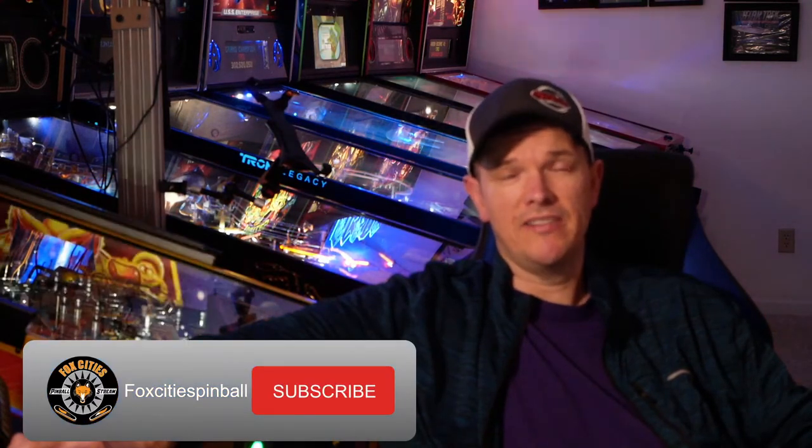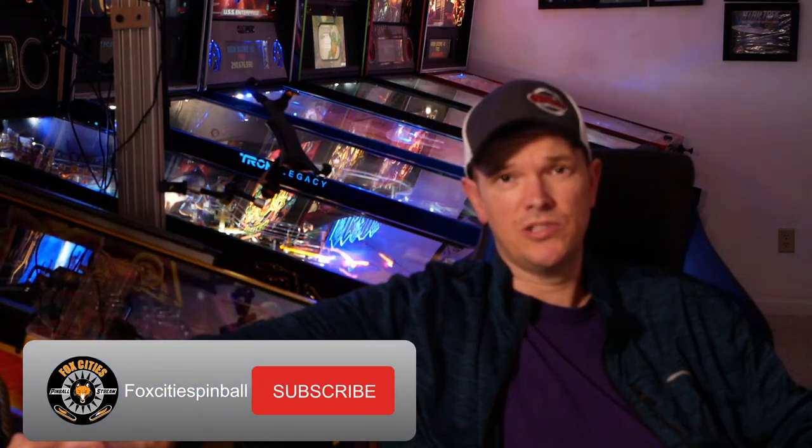I hope you enjoyed that video on how to polish your pinballs. I do a lot of live gameplay videos on Twitch under Fox Cities Pinball, and also on this YouTube channel we'll be doing a lot more.